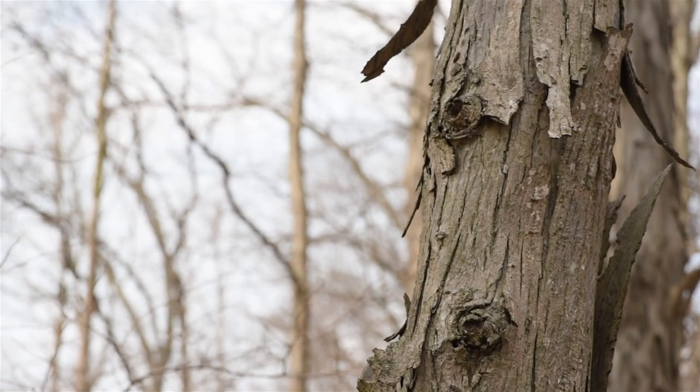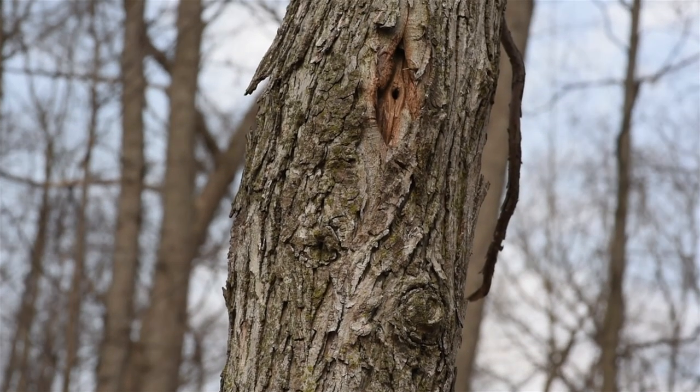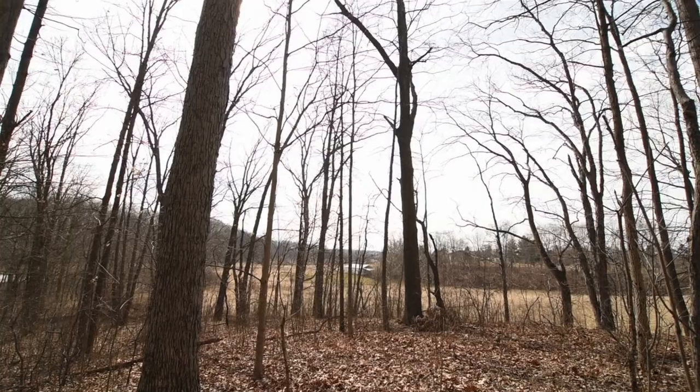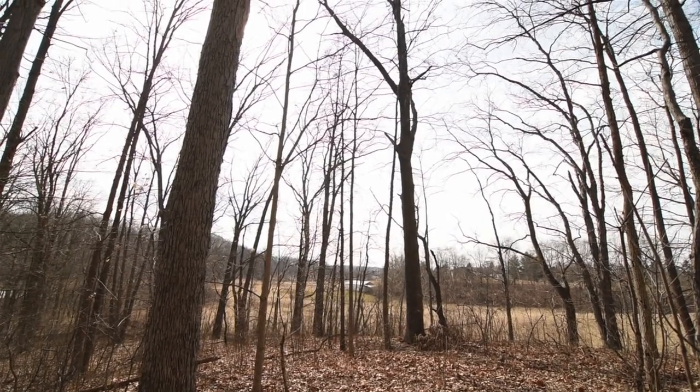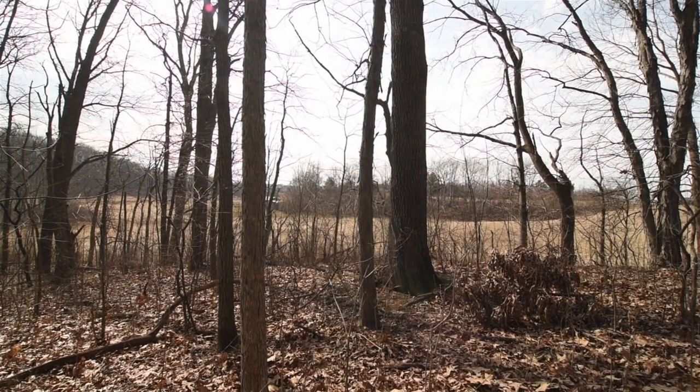When you can, avoid severe knots, wiggles, and bends. If you spend more time finding just the right material you'll spend less time messing with it later. Along with black locust, hickory is the most easily attainable quality bow wood for me, and as you may notice there are plenty here.